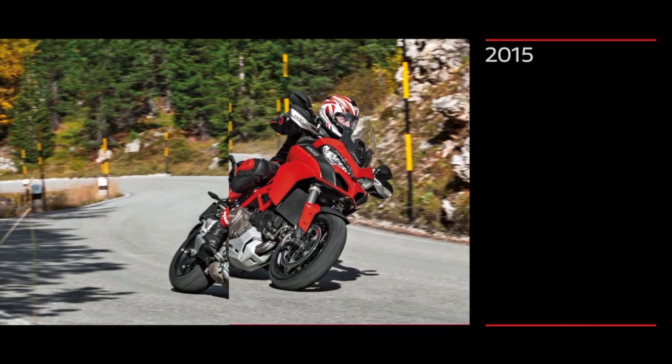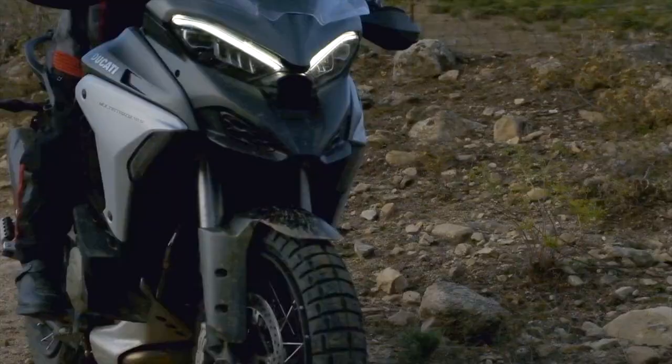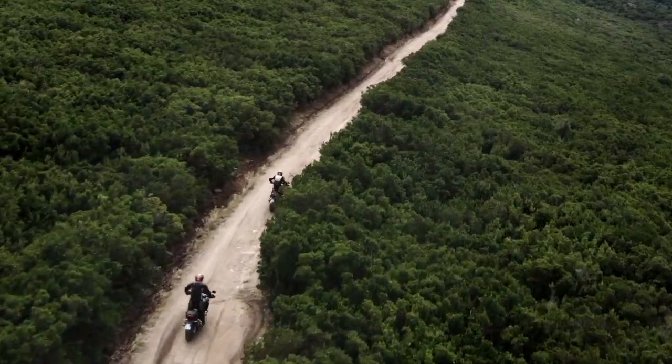The 1200s, released nearly 10 years ago, had 17-inch front wheels. They were called Multistradas and had touring mode, sports mode, urban mode, and enduro mode — designed primarily for road use and very light off-road use. With the V4, I think they're trying to put the new Multistrada into a different category. They're trying to put it up against things like the BMW R1250GS and the new Triumph Tigers. If they'd kept the 17-inch front wheel, I'd have said they were aiming more at the BMW XR range rather than the GS range.